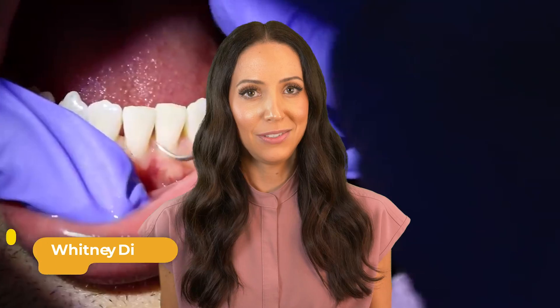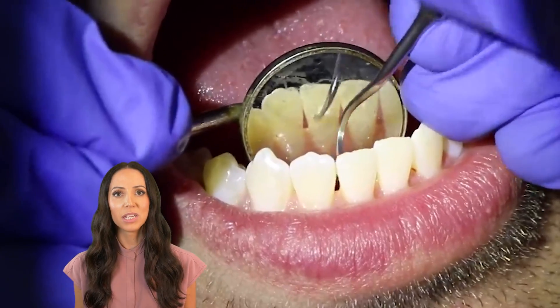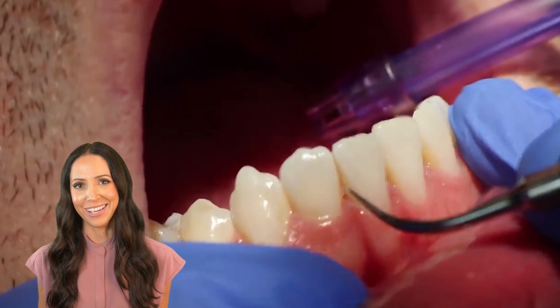Hi, I'm a dental hygienist and I'm going to walk you through a cleaning with me today. Today's video will show you a routine dental cleaning with a close-up view of the mouth, specifically removing the tartar, plaque, and stain, which I'm starting right now with the ultrasonic scaler.